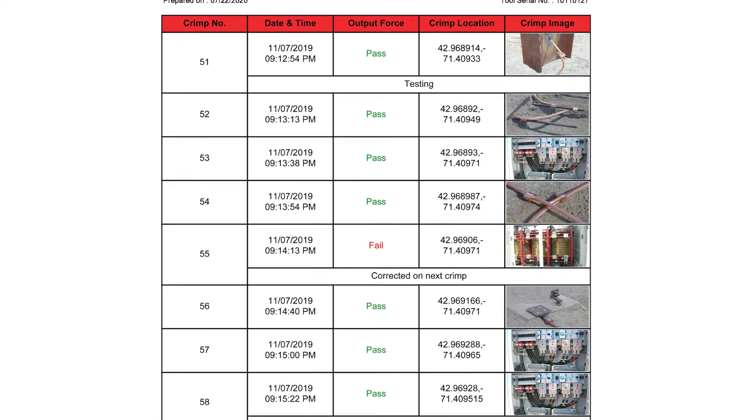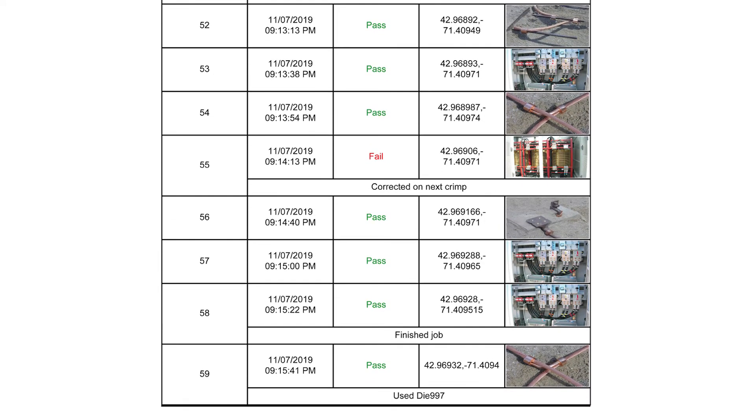You can trace individual crimps with photos, comments, and output force validation, and transmit data via the cloud.